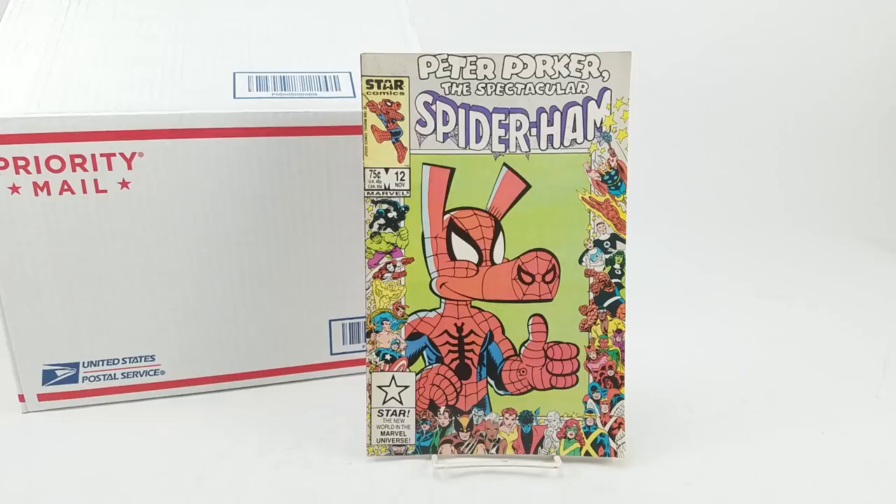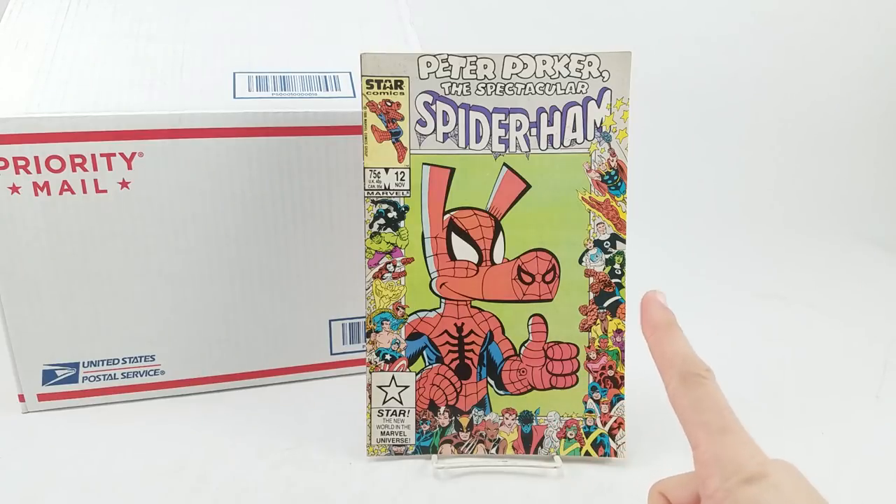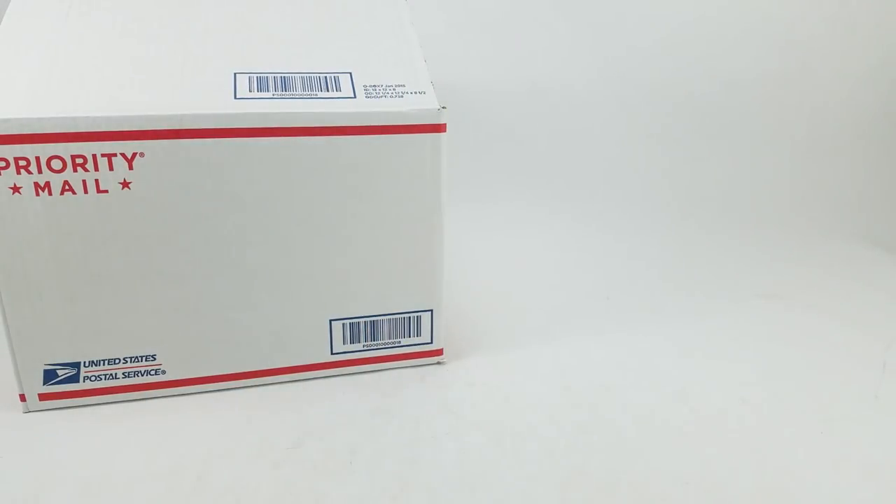There still is the chance that, A, this could be the only Spider-Ham figure that ever gets produced, and B, I might not actually like it, and that would be a pretty big disappointment after all these years. Anyway, let's get to the box.